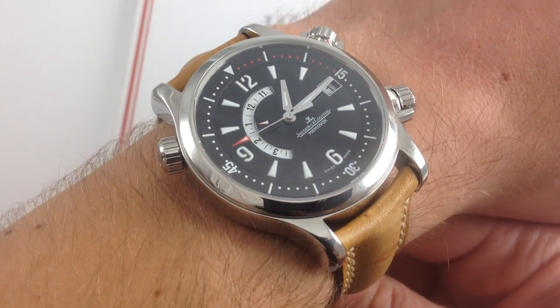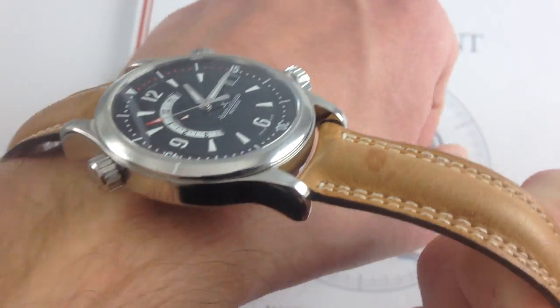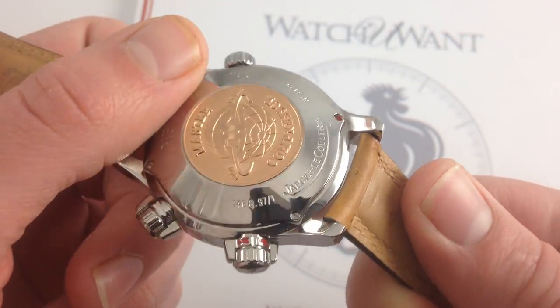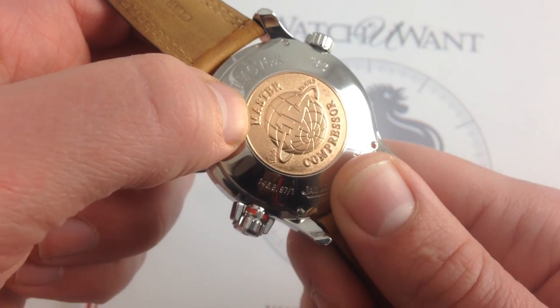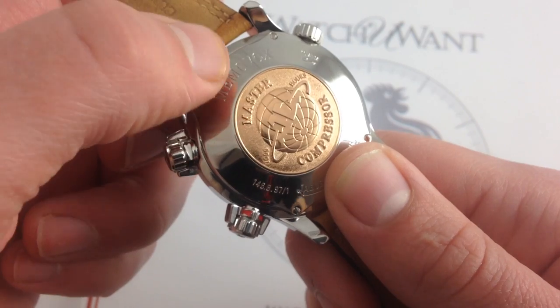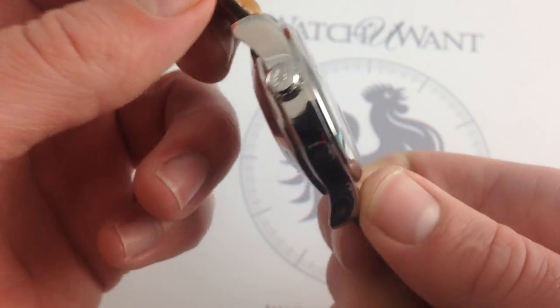In terms of heft, it's very satisfying, not just because it has these burly, deep, heavily sculpted lugs, but because on the case back it's both solid for extra sturdy construction, watertight integrity, and actually a little bit of extra heft. But the inclusion of an 18-carat rose gold Master Compressor 1000-hour control medallion inset within that case back adds a lot of real, as well as aesthetic value.